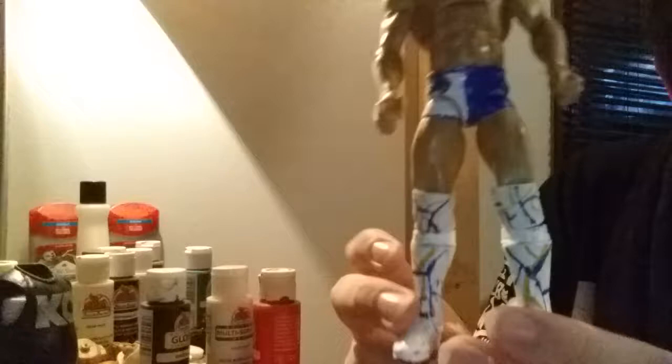I'm going to show you this, and again, let me know in the comments what you think of this setup. Now, some of you may not know who this is — this is a custom Elite Kota Ibushi. Some of you may not know who Kota Ibushi is.